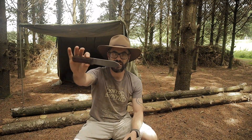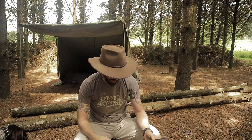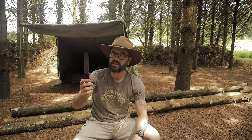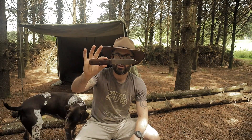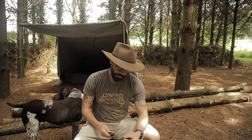Wally here, guys. This is the BK62 from K-Bar — the Becker version of the Kephart Knife. I've had this knife for eight months. What do I think of this knife? Stay tuned to find out.